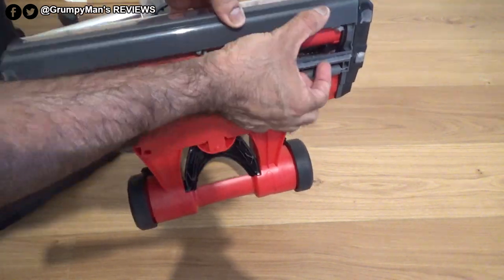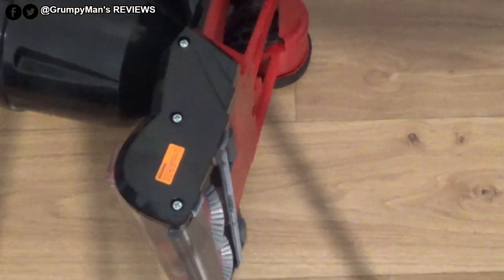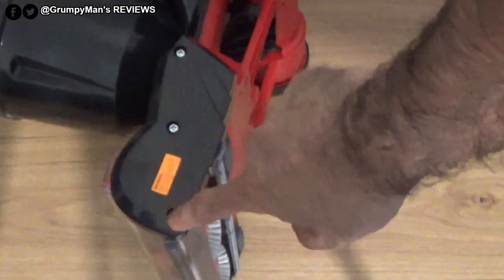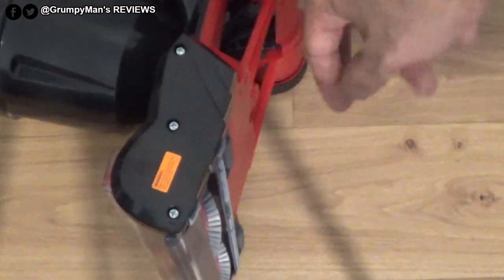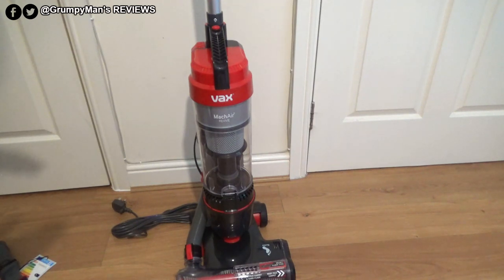The brush bar is quite stiff and it goes all the way around. The main suction path picks dirt up and takes it through the pipe into the bin. If you want further access to the brush bar to cut hair, you can remove this plate with the three screws, then remove the little plate inside and the brush bar comes off so you can cut the hairs easily.